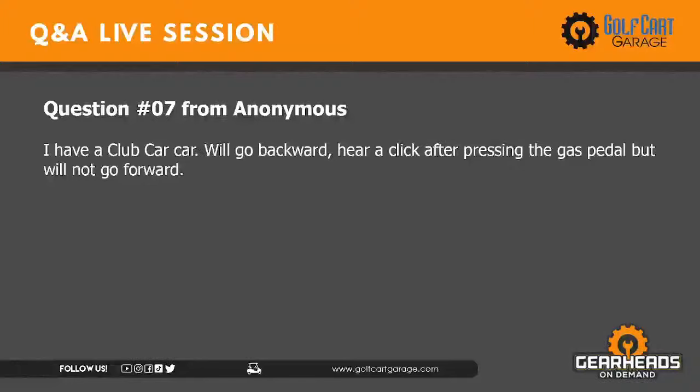Question number seven: Club Car will go backwards — I hear a click after pressing the gas pedal but will not go forward. First I'd ask: does it have a run-tow switch? If it does, the controller is responsible for direction and it could be a controller issue. If it doesn't have a run-tow switch, you have a mechanical forward and reverse, and something in there may not be making contact when you put it in forward. The good news is your solenoid is clicking, which eliminates a lot of possibilities — it's likely something in the forward and reverse switch.